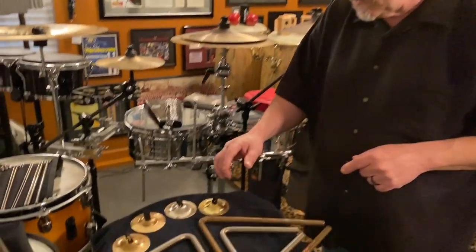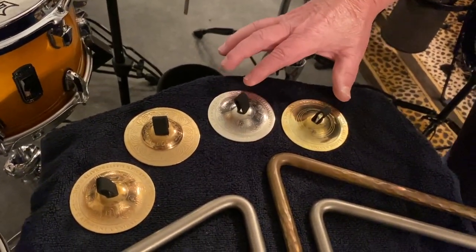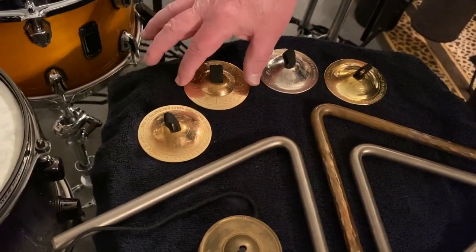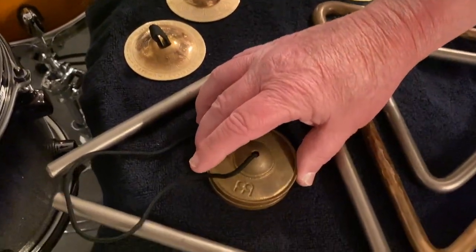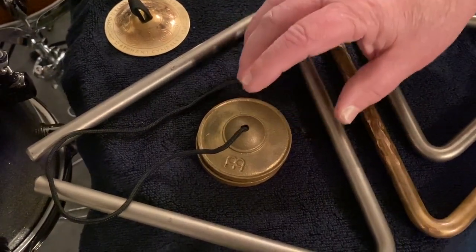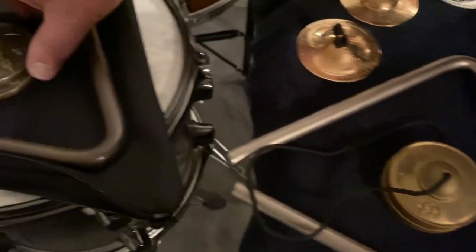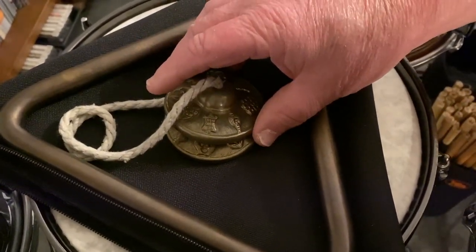Some of the instruments I'm going to use today are right over here. I've got a set from the Saroyan finger cymbal company — these sound great. These are also made by Saroyan, beautiful sounding and a little bit deeper. I've got a set from Meinl that are very thick and have great sound, and then an actual set that came from Turkey. I think you'll really dig these.